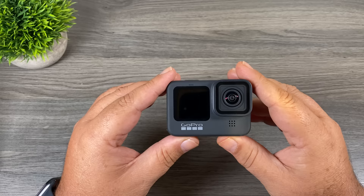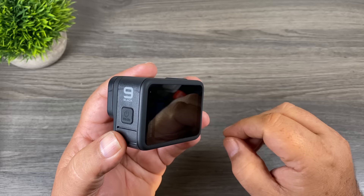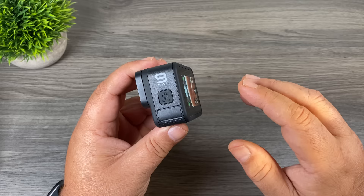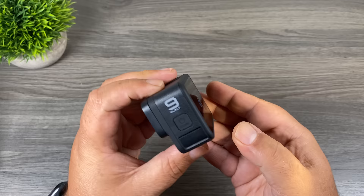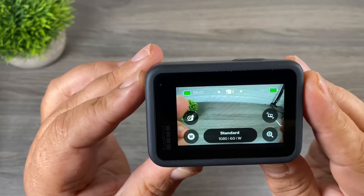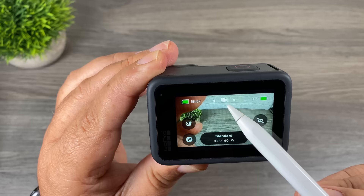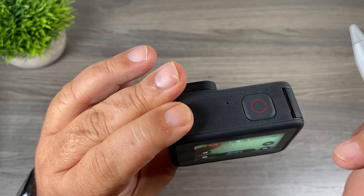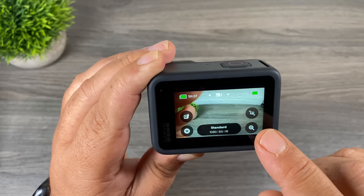Now let's take a look at the menu system and how we navigate through it. To power the camera off, press and hold — a long press on the power button — you'll hear a beep and it will shut off. This is the main screen for the Hero 9 Black. At the top is a picture of a video camera, signifying we're in video mode. Right beside it you can see dots on both sides, which signify there are two other modes we can switch to.